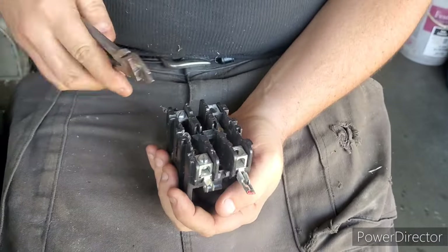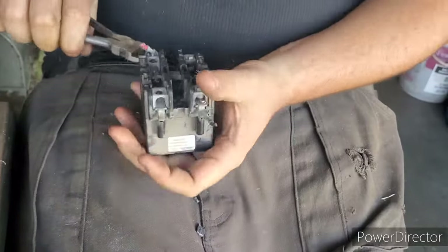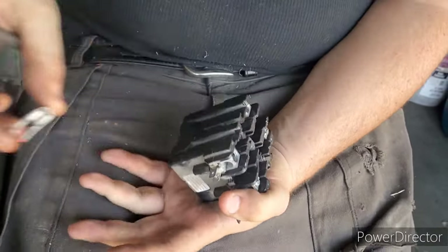Sometimes you gotta smash it with a hammer — whatever makes it work, some persuasion. Now there's some brass.